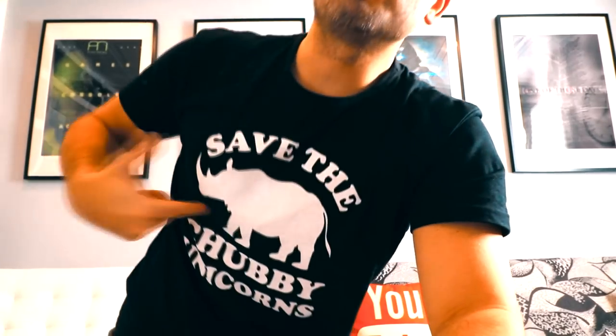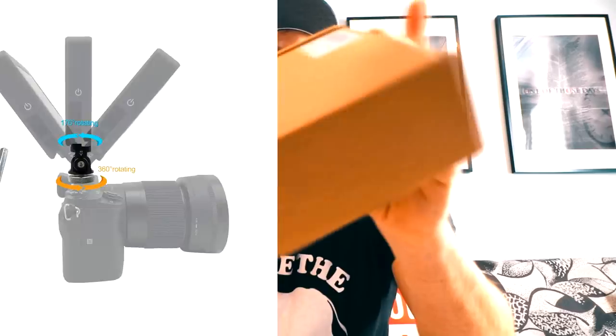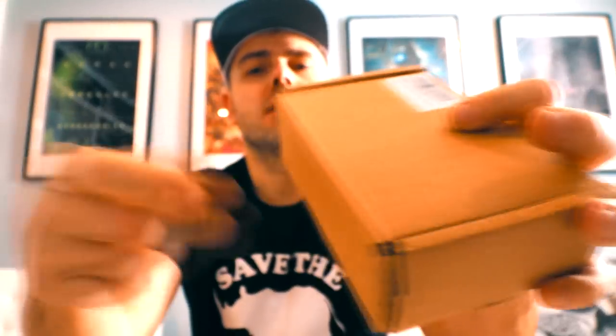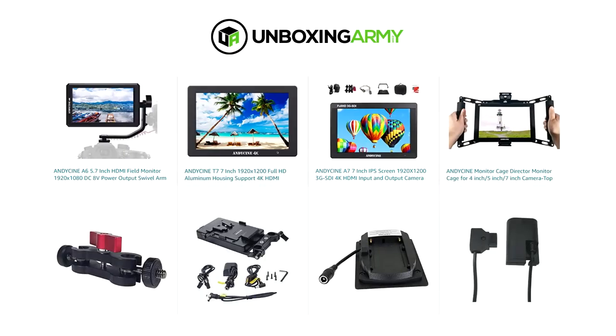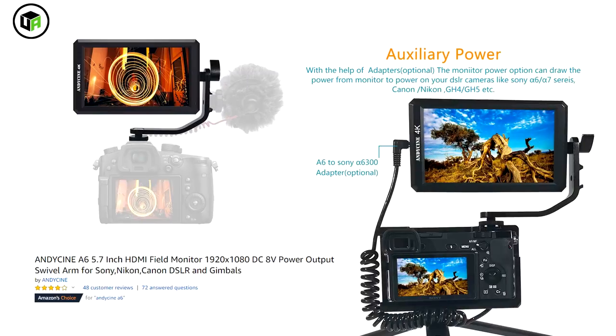What's going on guys, today we're reviewing a hot shoe by Andy Scene. The Andy Scene mini hot shoe comes in a box right here — you can get it on Amazon, link in the description for the latest prices. Andy Scene makes a whole bunch of camera accessories and they were nice enough to send us this for review. It actually comes in a case — this is the Andy Scene HSM-03. They are an empire of camera gadgets.